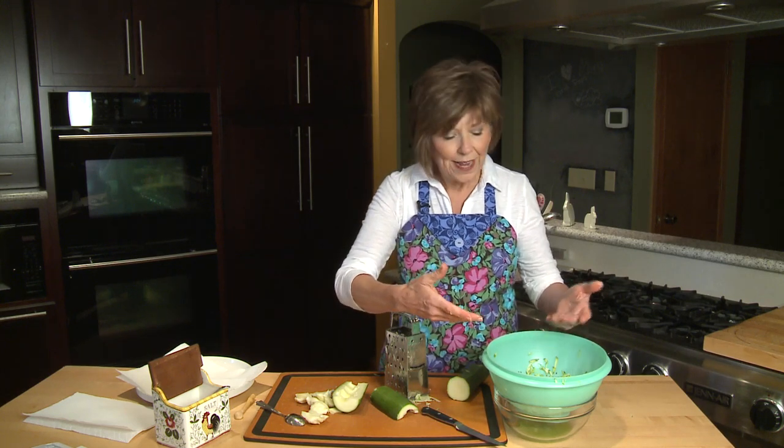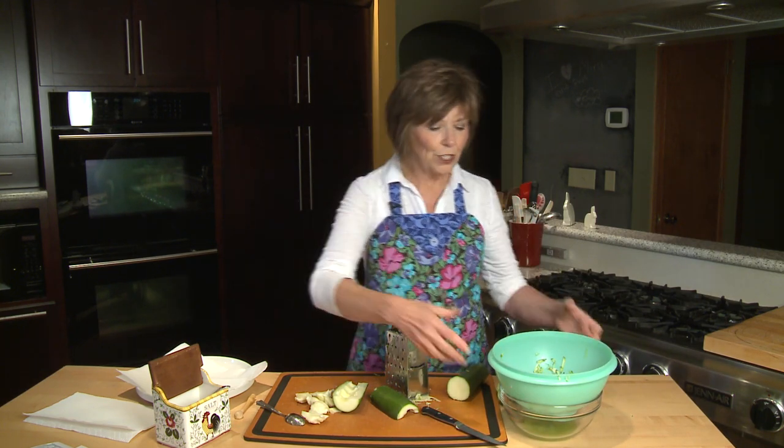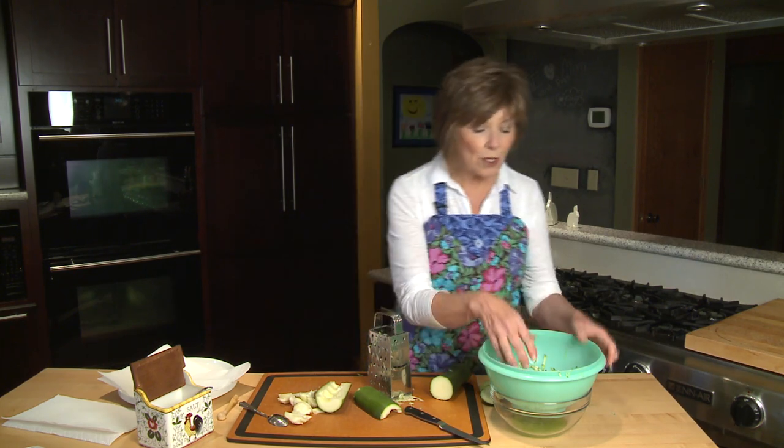For every pound of zucchini, I mix it with one teaspoon of regular table salt and let it sit and drain over the bowl. Salt pulls moisture out, so as it does, the moisture drips into the bowl. This has probably been sitting for about 15 to 20 minutes, which is plenty of time.